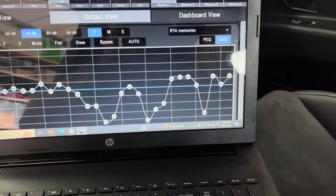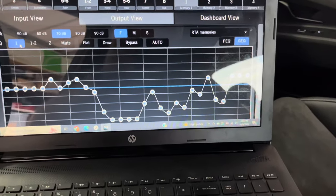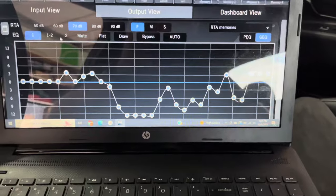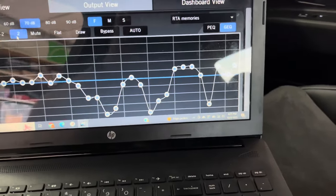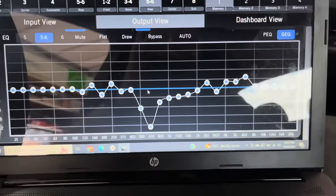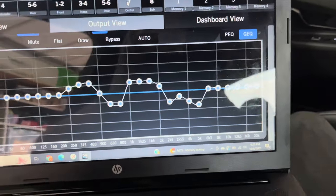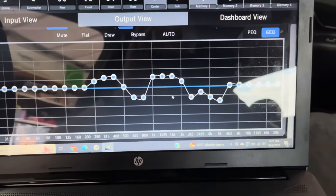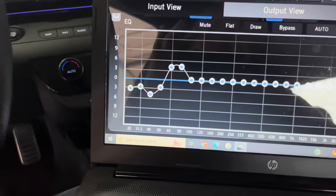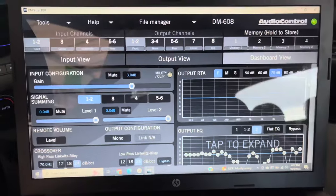To properly tune the EQ, you will need an RTA with a microphone. The least expensive and easiest option I found was Audio Control's SA4100i — a microphone that plugs into your iPhone or iPad and comes with a free downloadable app. Once you have the microphone, place it where your head will be and begin tuning. You'll need to decide on a curve you want to achieve and begin tuning the system. Here are my EQ screens — keep in mind yours will look different based on the speakers you choose and the curve you're trying to achieve. I'm showing these just as an example.